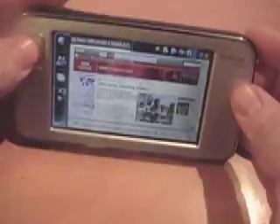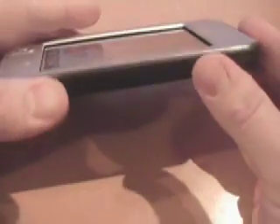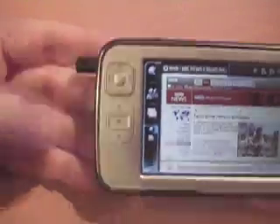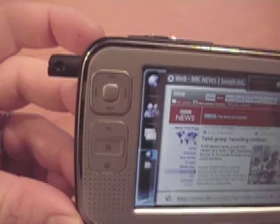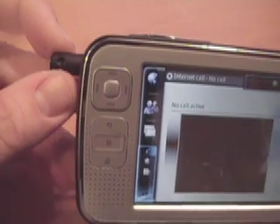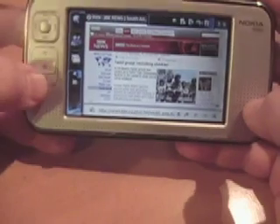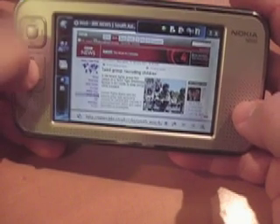There's also an SD card slot down here for expansion, and best of all we have a tiny little camera that pops out of the side. As you can see, it automatically opens up Google Talk so we can talk to our friends and neighbors. The general look and feel is considerably improved over the 770 — it's a very solid, compact little device.